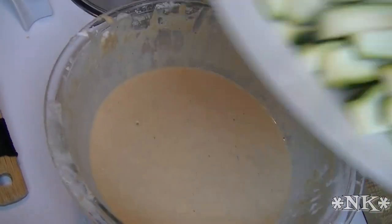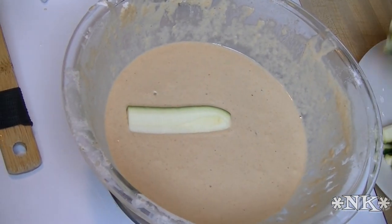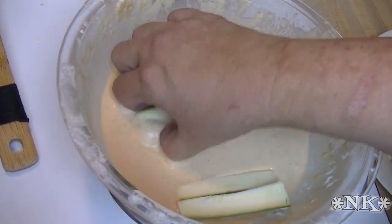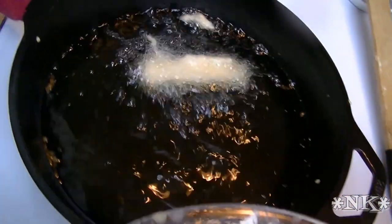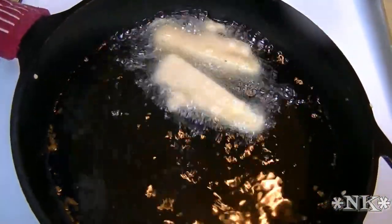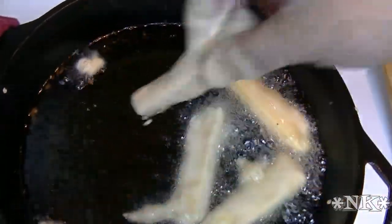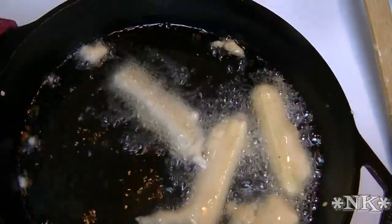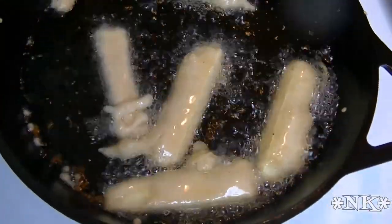I'm going to use the same beer batter that we used for the onion rings, and really it's just as simple as that. We're going to dunk them and plunk them just like that. These are so easy and so delicious. We're having onion rings because I had a request, and I thought those zucchini sticks we used to get when I was a kid — wow, I'm going to make those. You just keep dunking and plunking until you're all done.